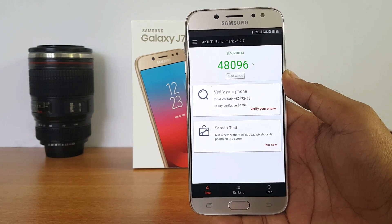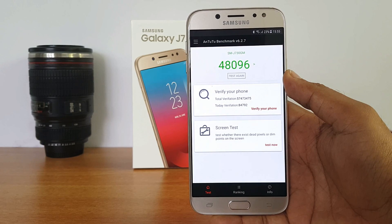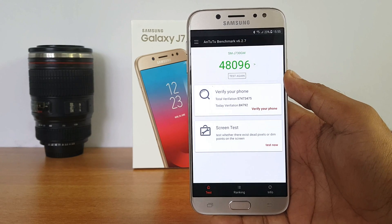The Snapdragon 625 is more powerful than the Exynos 7870. That's all, guys — a quick video on the OTG support, along with the benchmark score for the Samsung Galaxy J7 Pro. Thanks for watching, hope to see you in our next video. Have a great day!